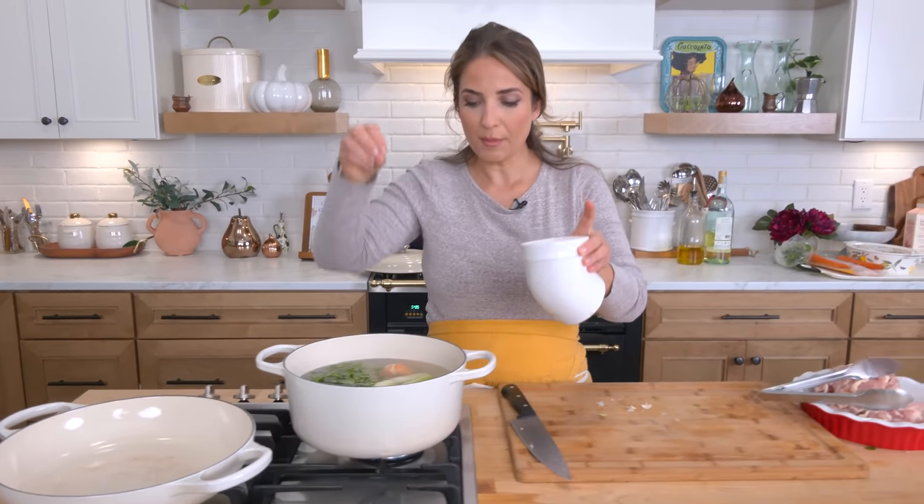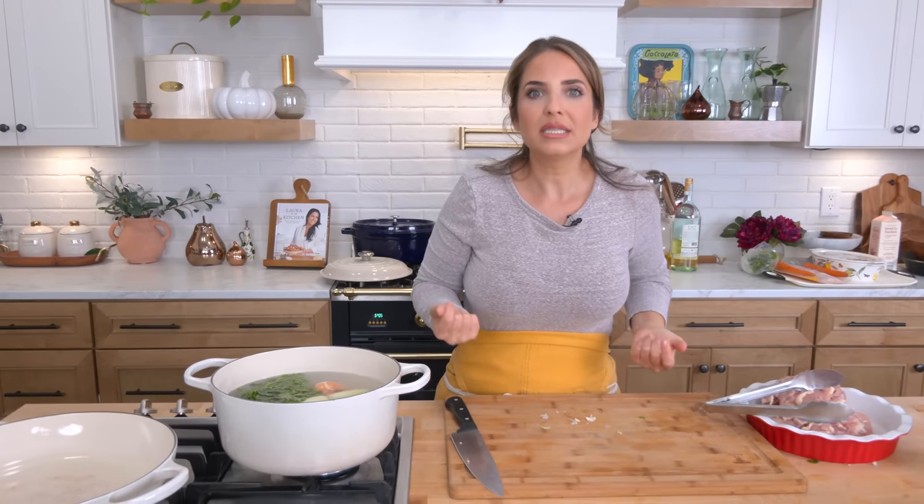I'm going to bring this up to a boil so those flavors can really bloom into the water, and then I'm going to add a mixture of boneless, skinless chicken thighs — although bone-in with the skin off would be great — and some chicken breasts. I like to do a combination. If you want to skip this step completely and just use rotisserie chicken, you can. We just need some really tender pulled chicken to add to the sauce.